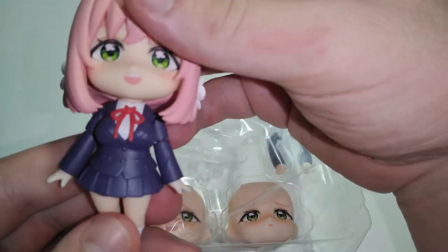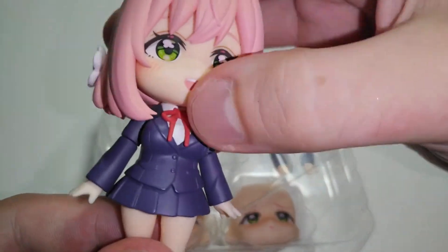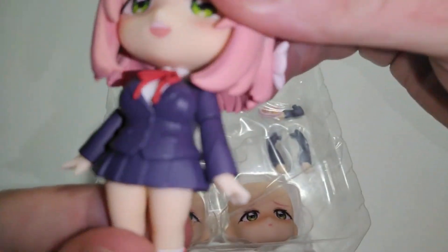Either way, this looks good. The uniform looks good. A lot of details — the ribbon here, the buttons on the uniform.